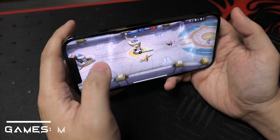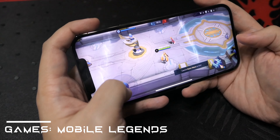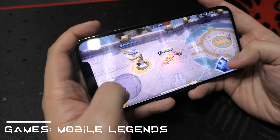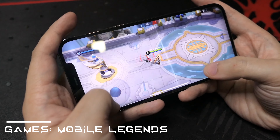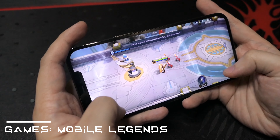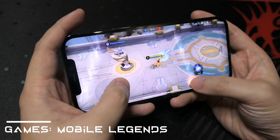Sa camera-wise, tingnan natin. Napakalinaw nung kuha niya. Very detailed. Talaga yung AI, A14 Bionic chipset. Very malinaw siya. Kuha pa tayo ng isang sample.